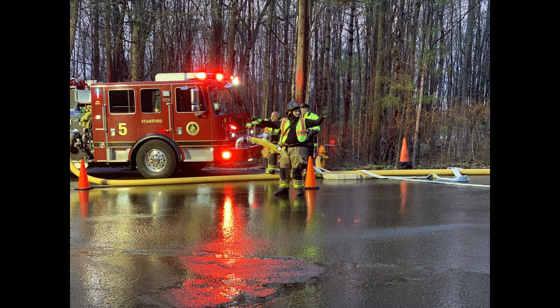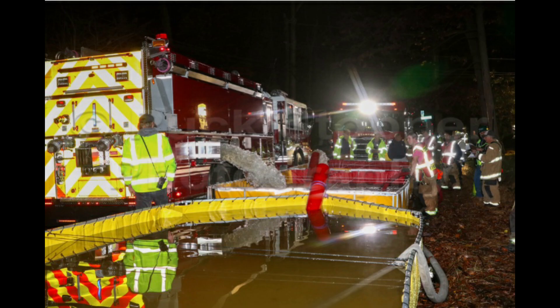Lastly, when operating in roadways, safety vests must be worn. The use of lighting and cones to navigate traffic safely through the scene is highly recommended.